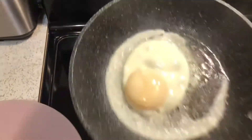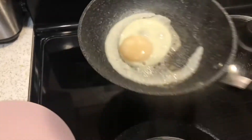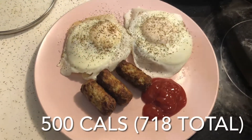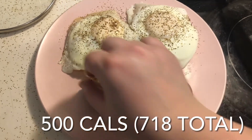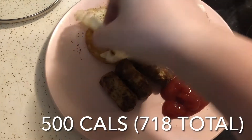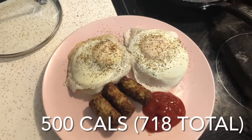This one got a little crispy because the element is a bit hot, but you still get the jiggly, nice soft yolk. I have three turkey sausages, two hash brown waffles underneath my eggs, and two eggs with ketchup. That is my breakfast.